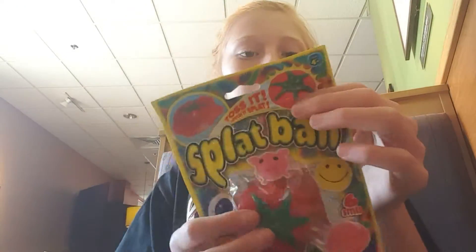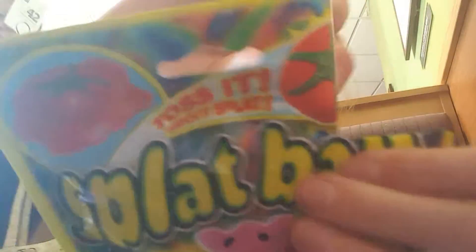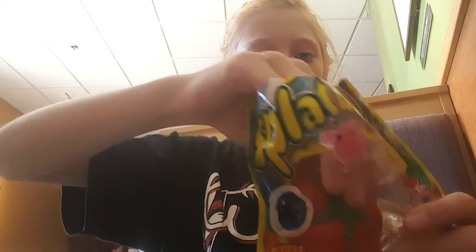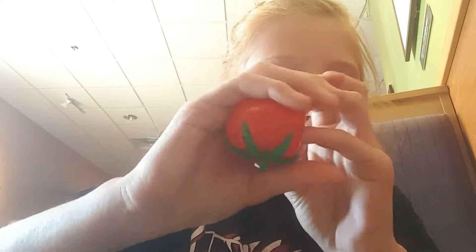So we're going to open it. There's like this little thing — I'm going to push right there — and here it is. It's sticky! We're going to throw it at something. We can throw it on the wall.